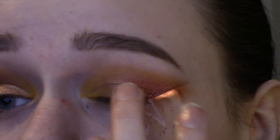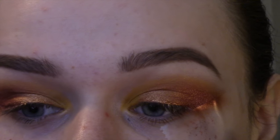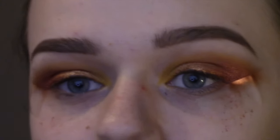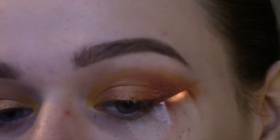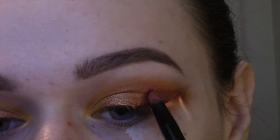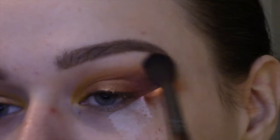Now I'm going back in with some more of that Kathleen Lights shadow to highlight the center and make it pop, because we did lose a little bit of that color with the pigment and the yellow. And just to deepen that outer portion a little bit more, I'm going in with Hot Fudge from the Too Faced Semi-Sweet Chocolate Bar palette and putting a little of that on the outer corner of the eye — not too much; I don't want it to look brown, just a slightly darker version of that rust color. Going back in with that Makeup Forever blending brush just to make sure that after adding all those new shadows, everything is still nice and blended.